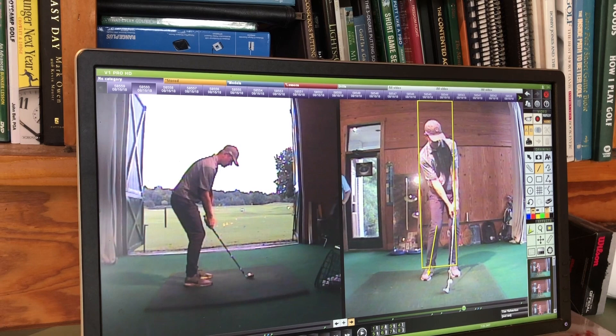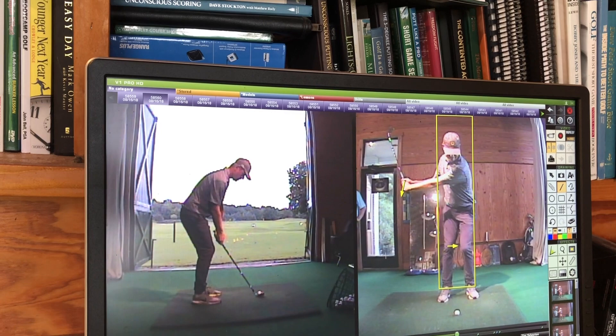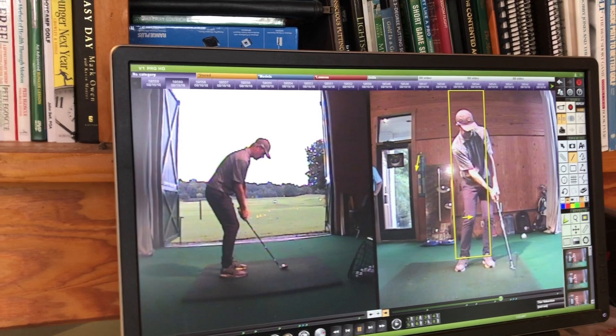That knee movement helps you to not hit behind it and also helps you shallow out your strike. As you go to the top, we really want the lower body to move first before the hands move down. The hands are slightly leading the sequence — they're the first thing to move down — which makes you a little bit steep. So we'll go outside and work on that.